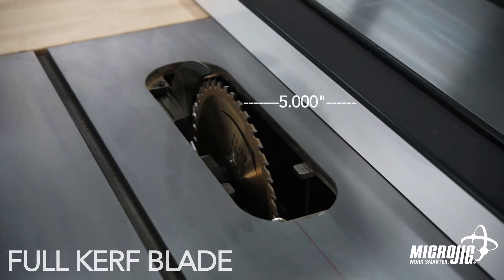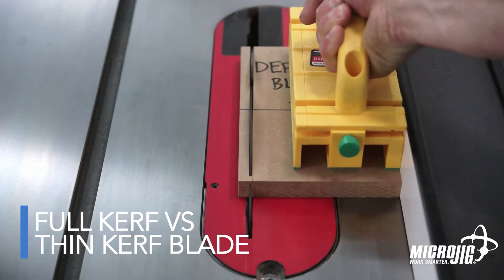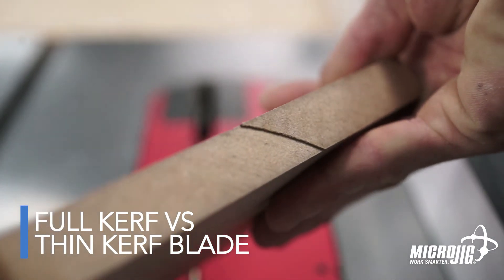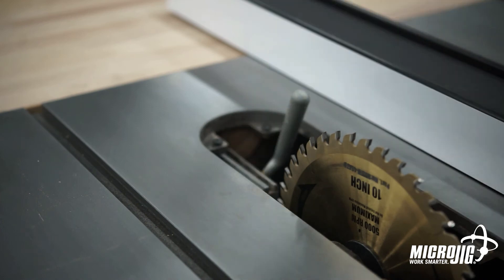Every time you change your blade, you're changing the distance between the blade and the fence. That makes your cut inaccurate and it can cause your riving knife to bind up. Working with a misaligned riving knife is difficult. Removing it entirely is dangerous and can result in kickback.